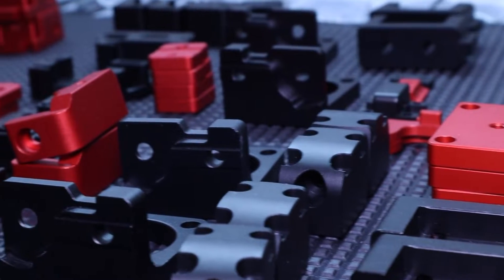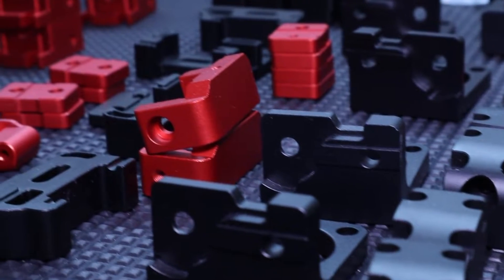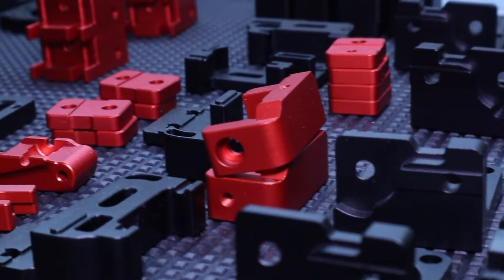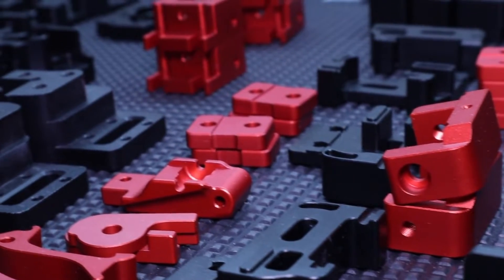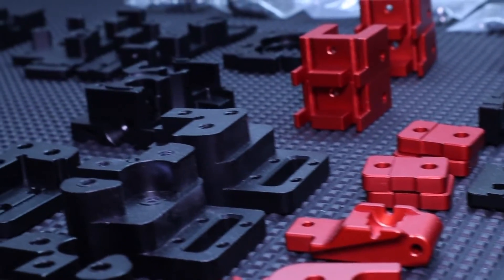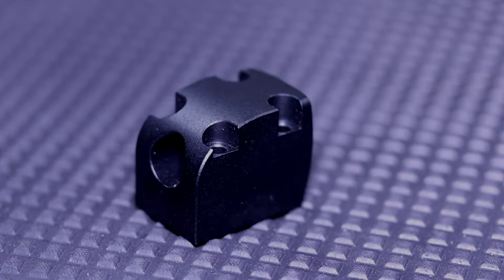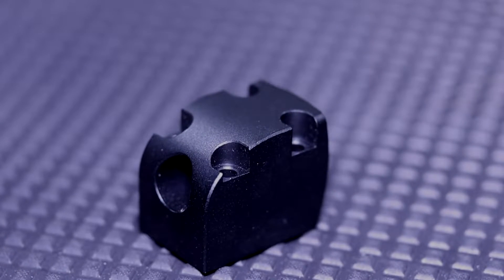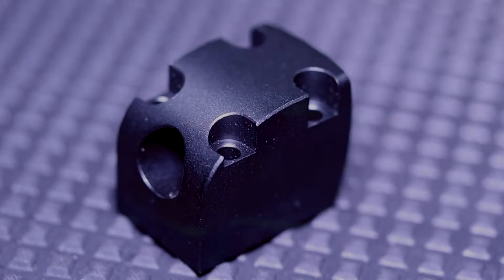Back to the parts themselves. At the beginning of the video I promised we would have a look at the parts from a quality perspective. Since we cannot measure the material itself, we simply have to trust the seller on that. But what we can see is the surface finish through the anodized surface, and this is for most of the parts extremely good.